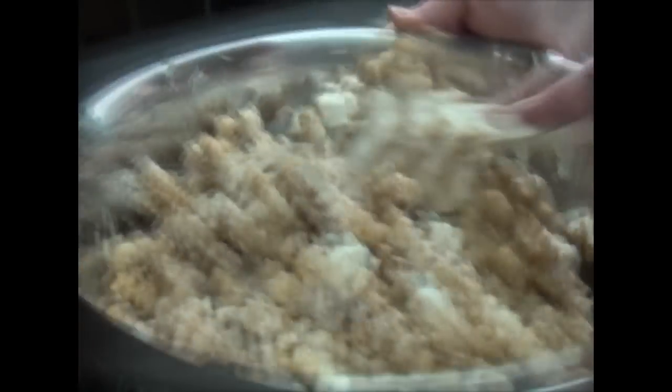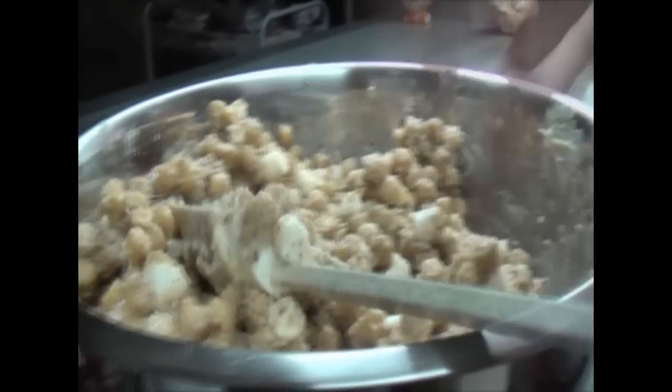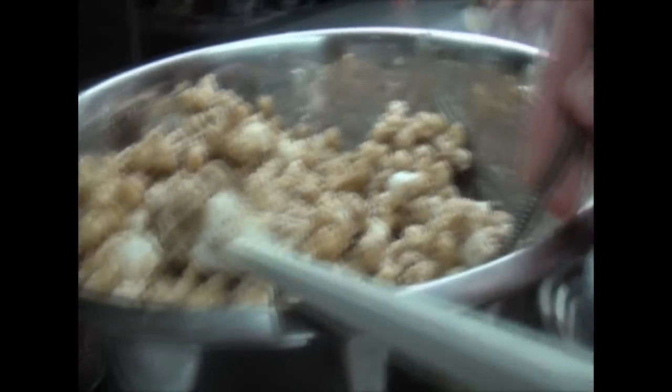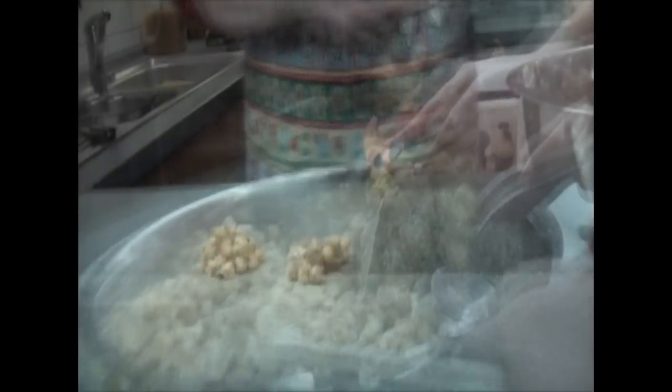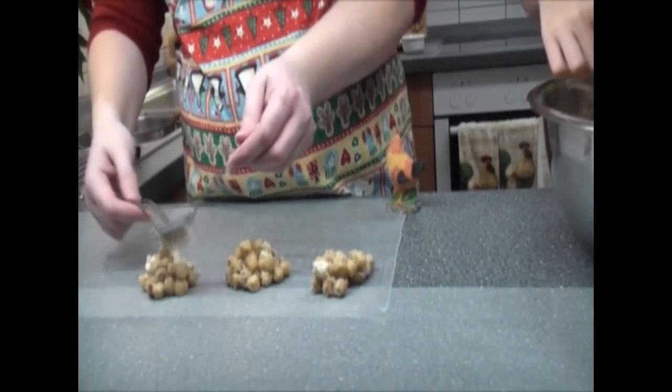Ready to make some Captain Crunch balls? Yep! And soon ready to eat them? You just take a scoop and set it out — it's trying to run away.